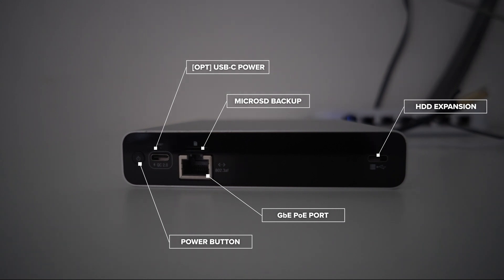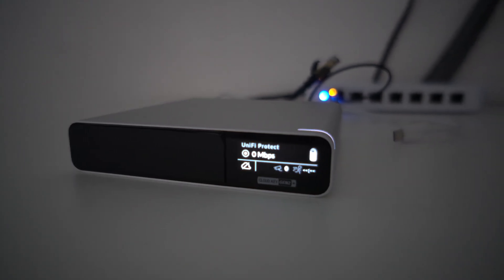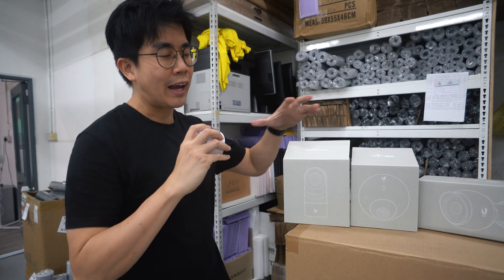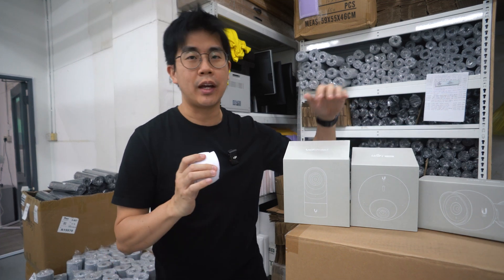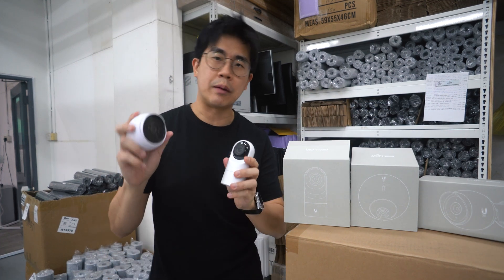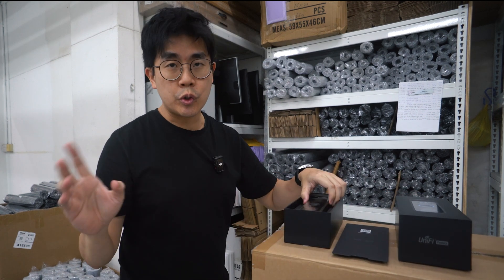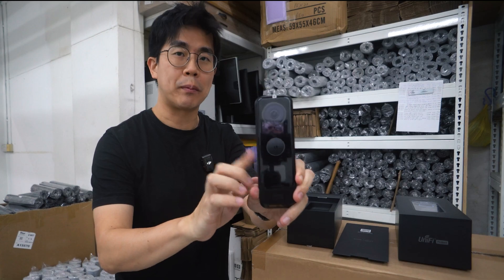The microSD slot is for backing up the controller, and the power button is behind — which I think makes more sense at the front. The front also has a small LCD display showing the status. In terms of cameras, I got their entire new G5 series: the bullet, the dome, and the flex — each with its own use cases. And lastly, their video doorbell. There's no G5 doorbell yet, so this is their G4 Doorbell Pro.